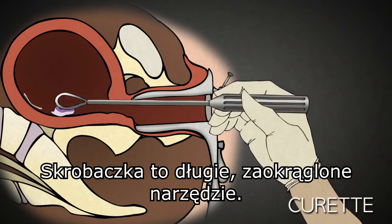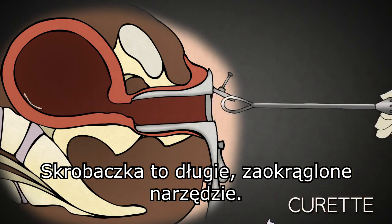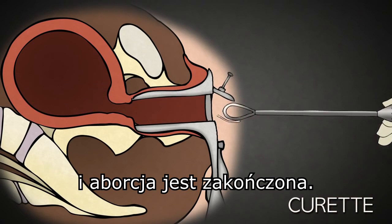The curette is basically a long-handled curved blade. Once the uterus is empty, the speculum is removed and the abortion is complete.